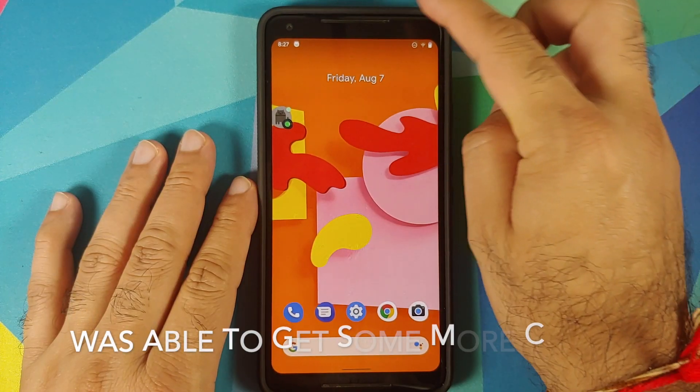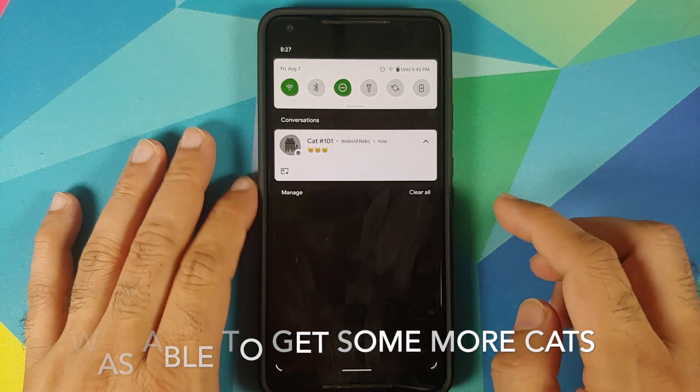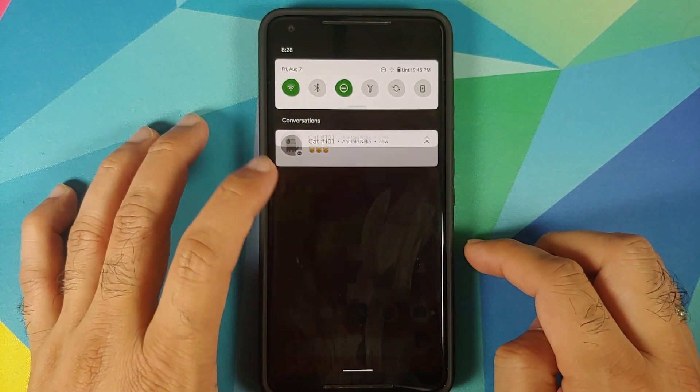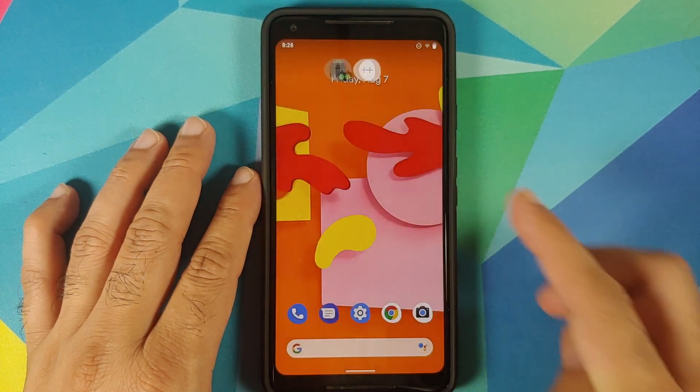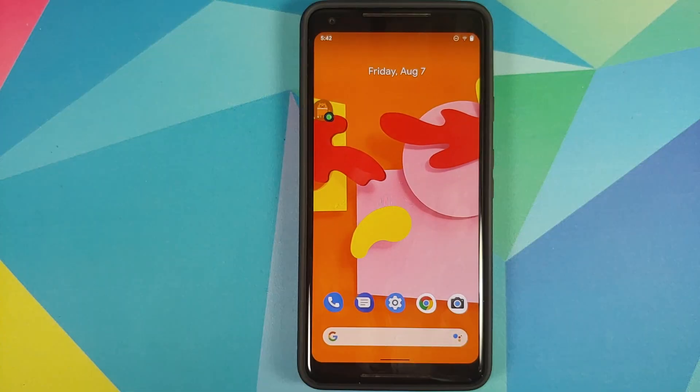And there it is, peeps — that was our first look at the Android 11 easter egg. Hope my video helped you. Likes, shares, and subscribes are appreciated. Feedback and comments are more than welcome. See you when I see you!